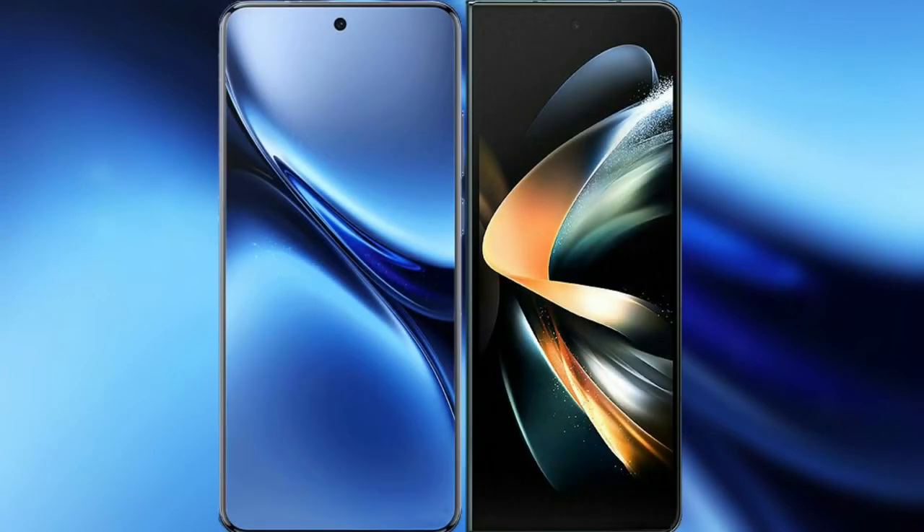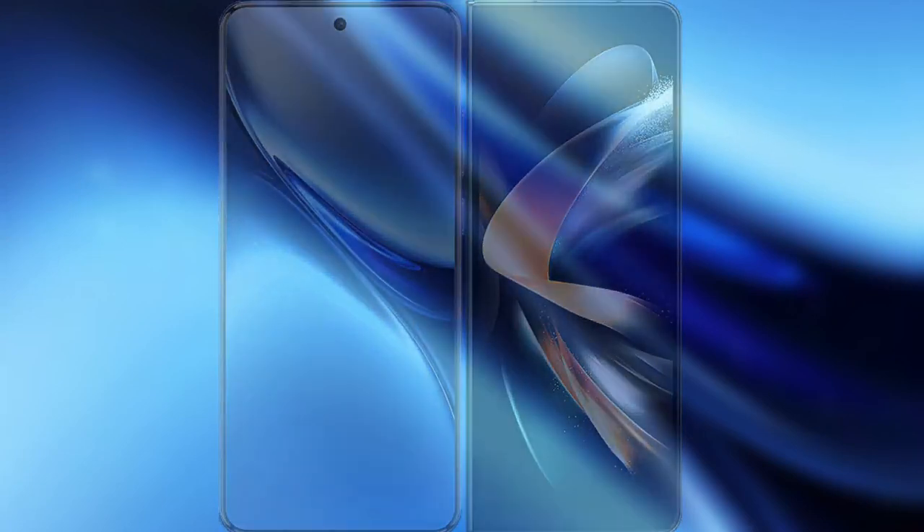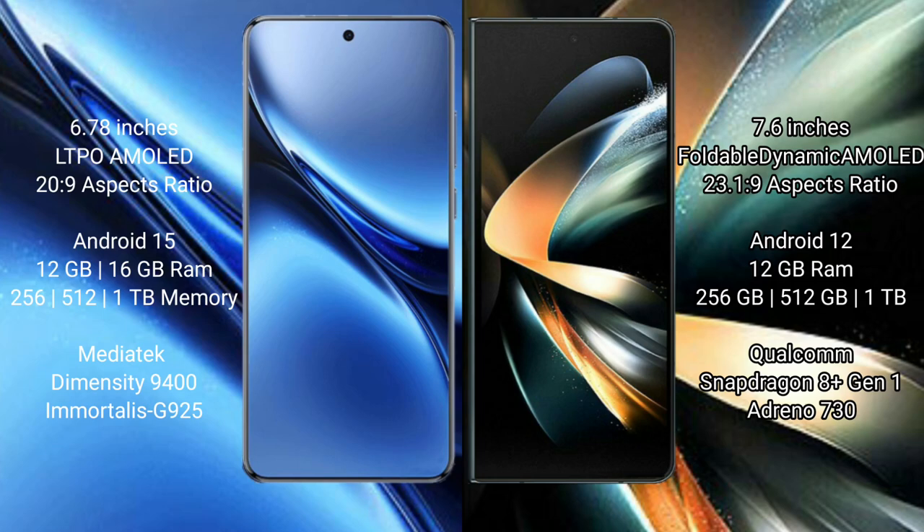I will compare the new FIBO X200 Pro with the Samsung Galaxy Z Fold 4. The FIBO X200 Pro features a 6.78-inch LTPO AMOLED display. The Samsung Galaxy Z Fold 4 has a 7.6-inch foldable Dynamic AMOLED display.